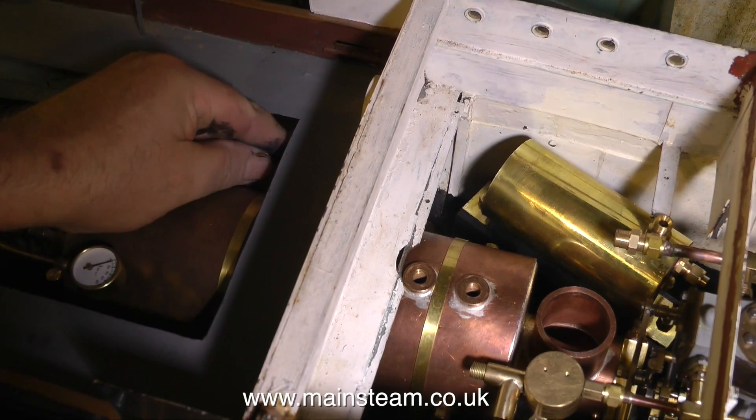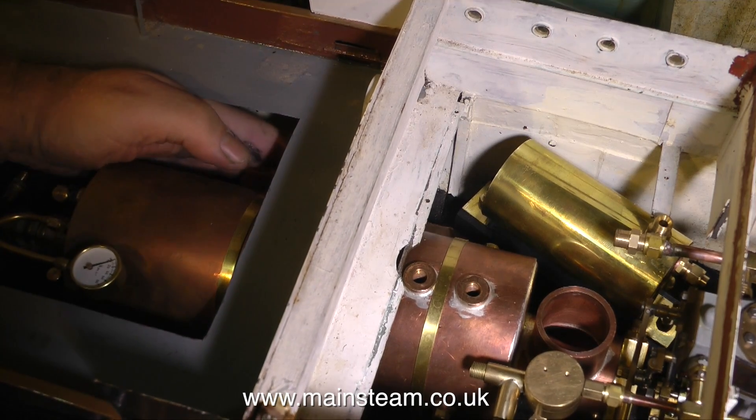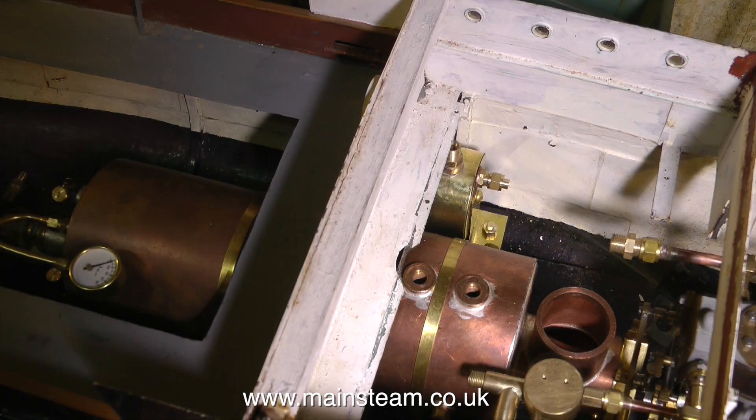Once I'd thoroughly coated the bed plate with epoxy resin — and of course this bed plate was very clean and scratched up with some sandpaper to provide a good key — I could then fix the condenser on its mounting plinth permanently in place.